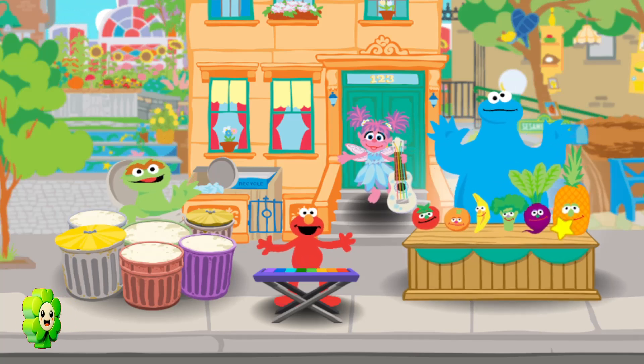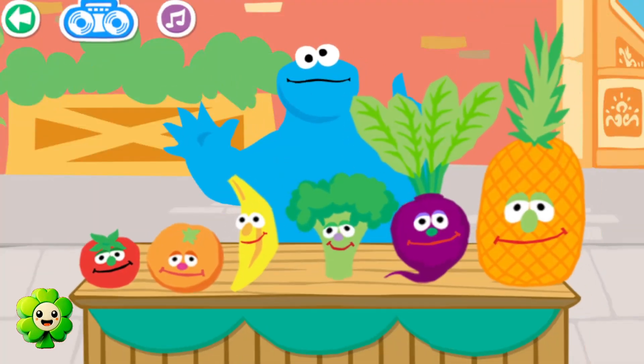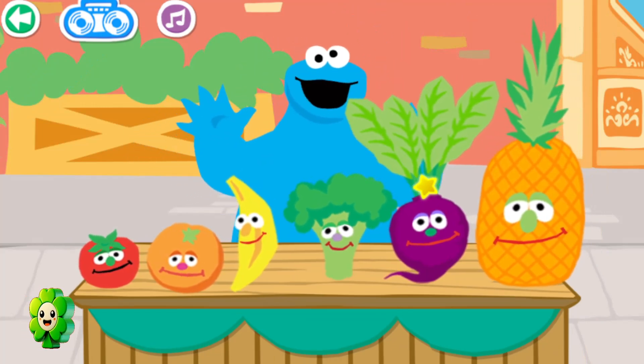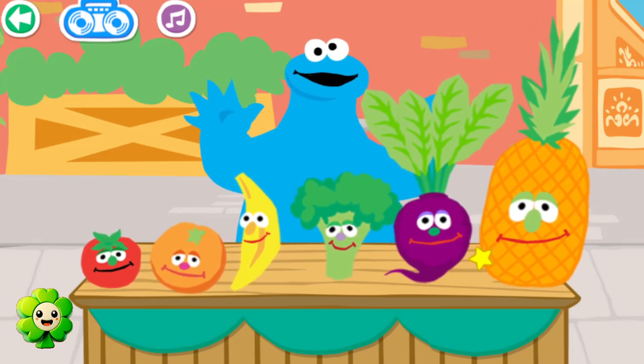Me, me, me! Oh, me so excited to sing. Come on and sing with me, foodie friends. Click a food to make music. Broccoli. Banana. Pineapple. Beet.